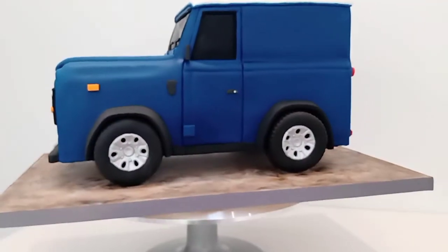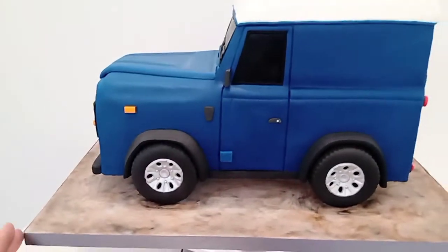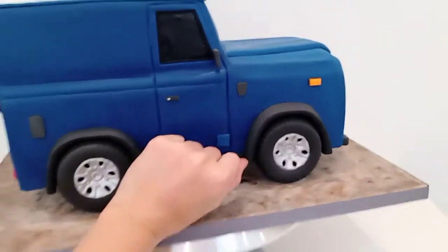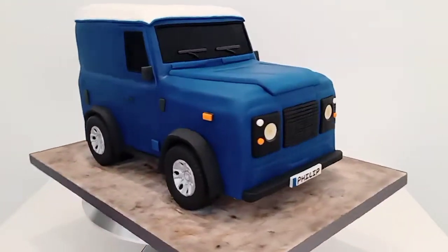I love how it just looks like it's supporting itself. It is huge — you can't really tell, my hand doesn't make it look that big — but it is a big cake and it weighs a ton.